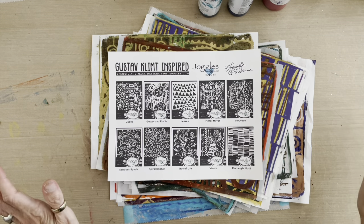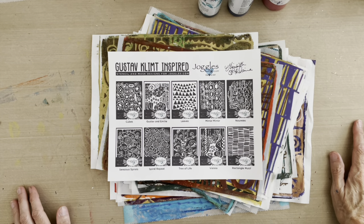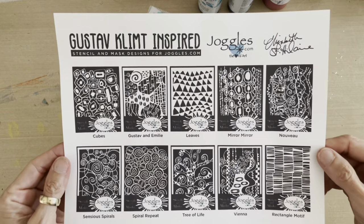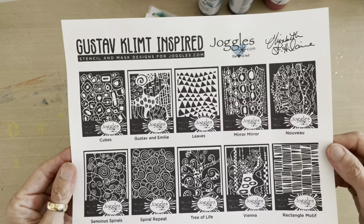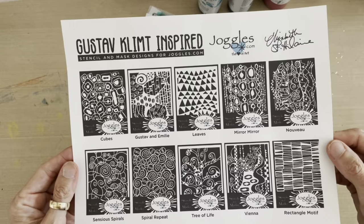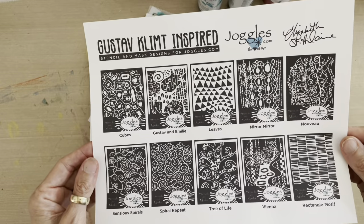Welcome back. Today is the big reveal of my next set of stencils and masks for Joggles.com — the Klimt inspired collection. There are 10 stencils and masks and they are all inspired by the artist Gustav Klimt, who is one of my all-time favorite artists.